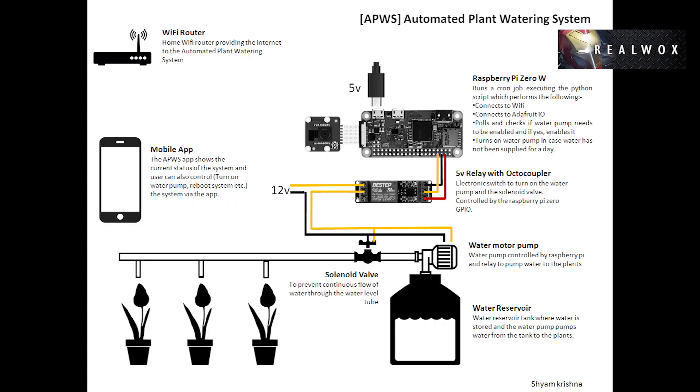Hello everyone. This is a simple DIY project to build your own automated plant watering system. The main control board is Raspberry Pi Zero with Wi-Fi, which connects to the internet via a home router. The Pi is connected to a relay interface, via which it controls the water pump and the solenoid valve, which runs on a 12-volt DC power supply.